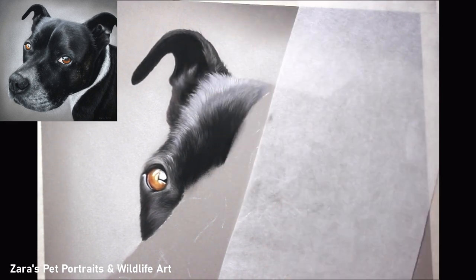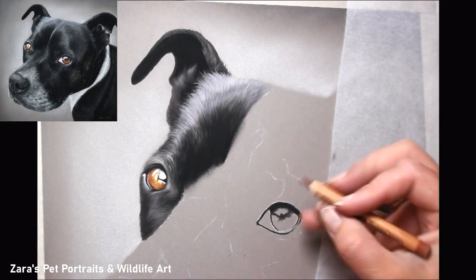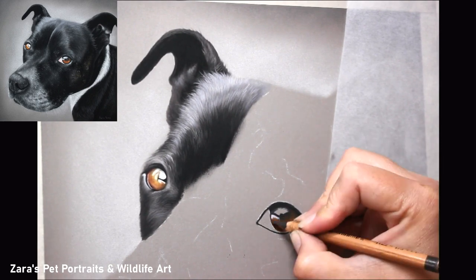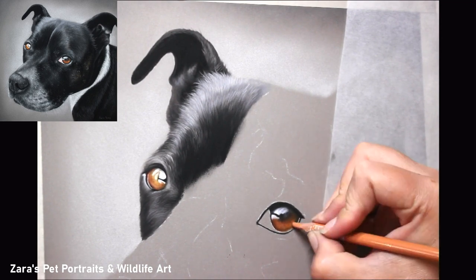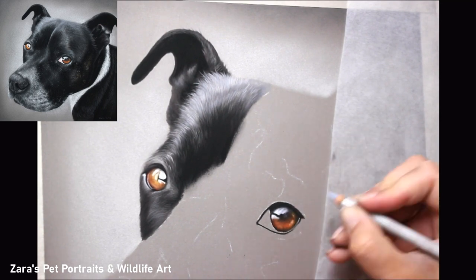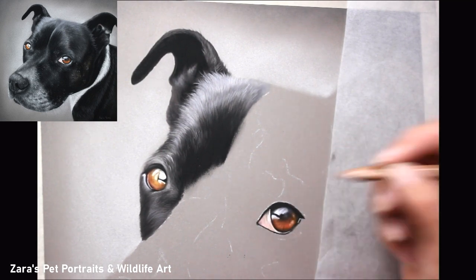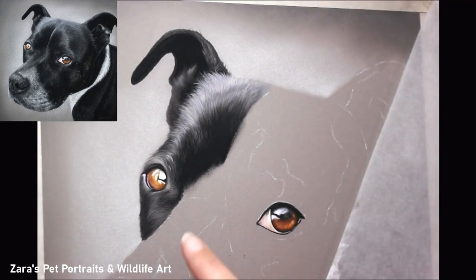One of the easiest mistakes is adding too much detail early on — something I always used to do when I was new to portraits. Adding details is one of my favourite parts, but it's really important to wait and add those till the very end. Your brightest highlights need to be saved for your last layers. Imagine the dog is in front of you: the brightest details sit on the very top. The texture closer to the skin is what I'm building up initially, and then I add layers from there.